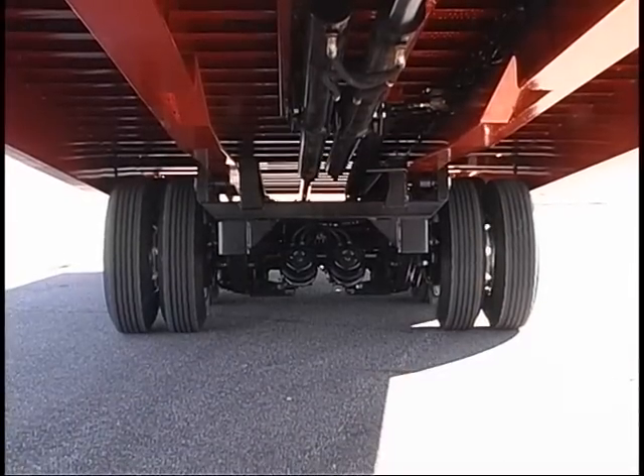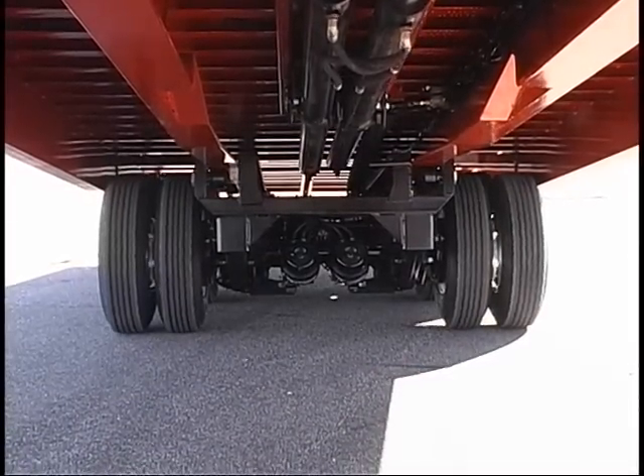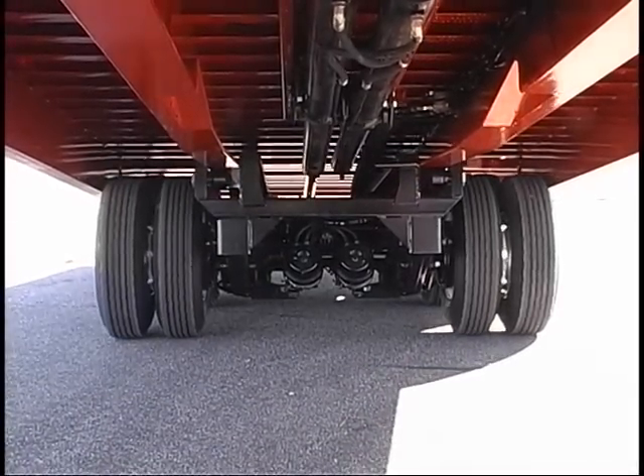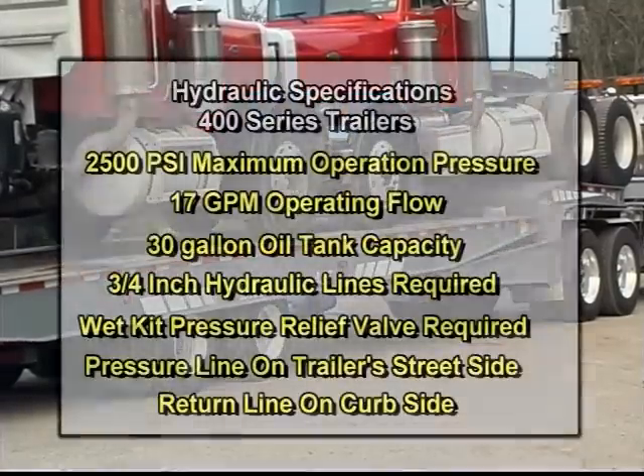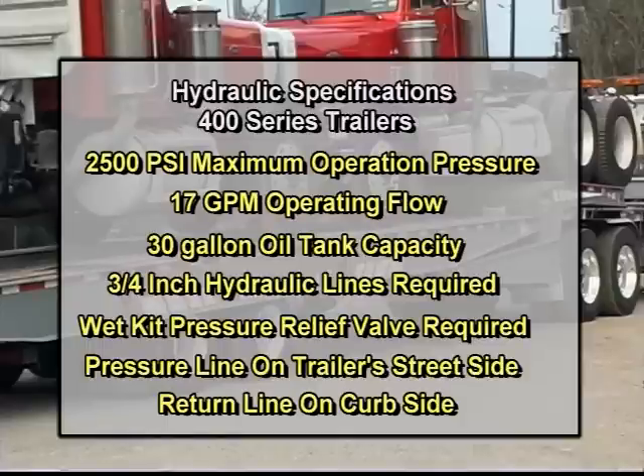Landol 400 series trailers require a hydraulic power source to activate the traveling axle undercarriage and tilt bed functions. Hydraulic specifications are 2500 psi maximum operation pressure, 17 gallons per minute operating flow, 30 gallon oil tank capacity, and 3 quarter inch hydraulic lines are required.